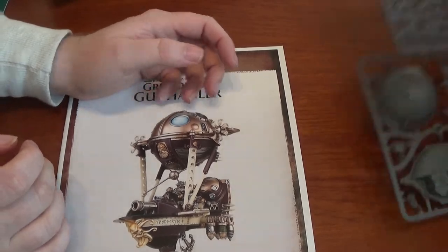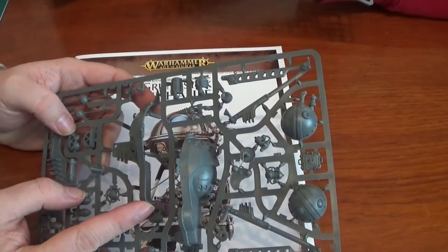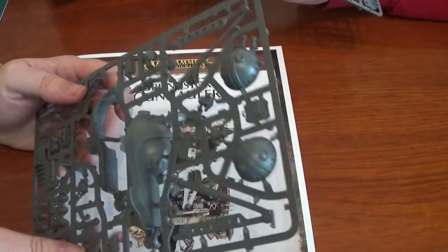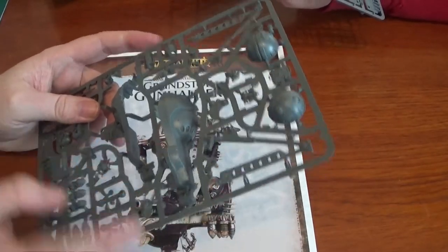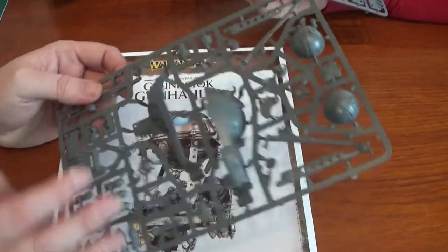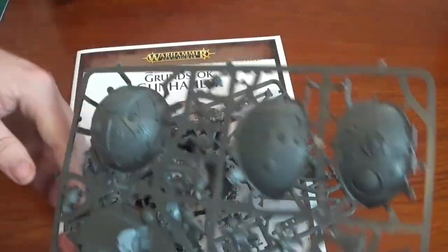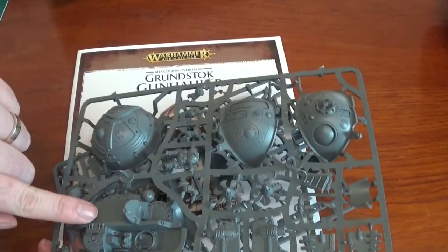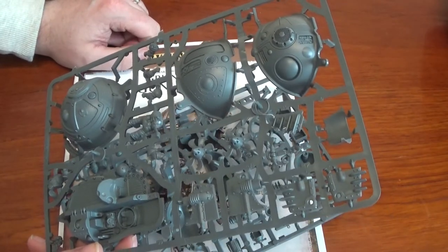Let's look at the sprue. So we have the hull — considerably smaller than the frigate. I'd show you a comparison but I'm actually in the middle of painting it. The frigate's like that one compared to that — it's a mini. This one's like handheld. We've got two sides, and then we have the balloon part which is obviously the upper deck, and we've got fins and everything, and two guys to crew it.